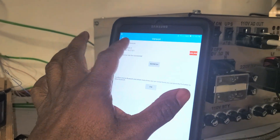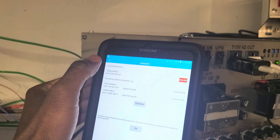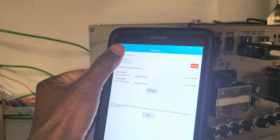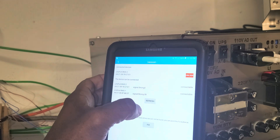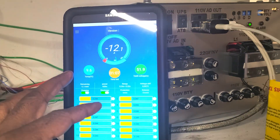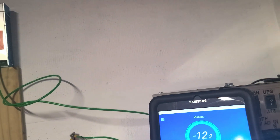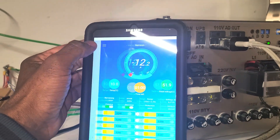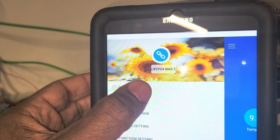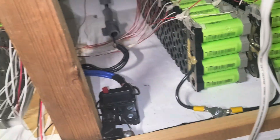There are two BMS units in here. Let me show you how it looks on the BMS. The second one is not coming on — I don't know why. Let me refresh. The first one is fine; the second one is the one I'm gonna disassemble first. I'm drawing 11 to 12 amps because I have these things running on the inverter. This is the second one — now I'm gonna disconnect it.